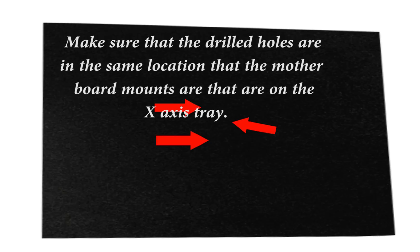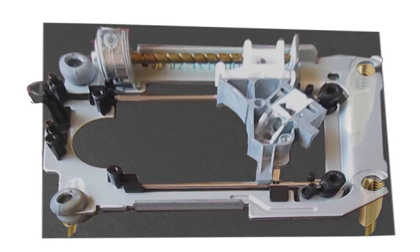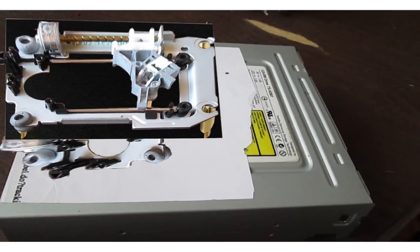Next get a small piece of plastic about the same size of the tray. Drill three holes into it to allow you to secure it to the X axis. Next place the last tray onto the plate. Mark the holes, drill them, and add motherboard mounts to the small plate and secure your tray to your board. Finally secure your plate that has the Z axis on it to the X axis tray.